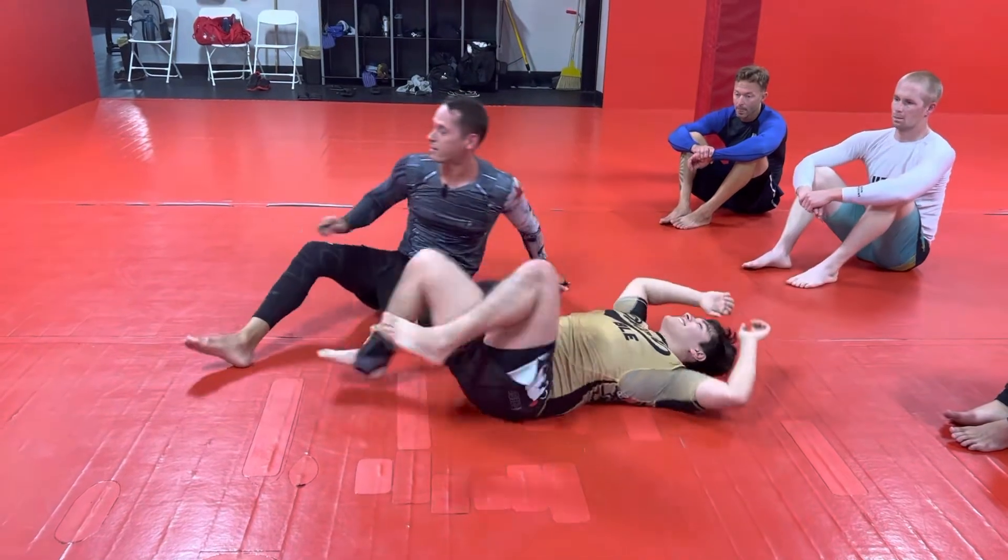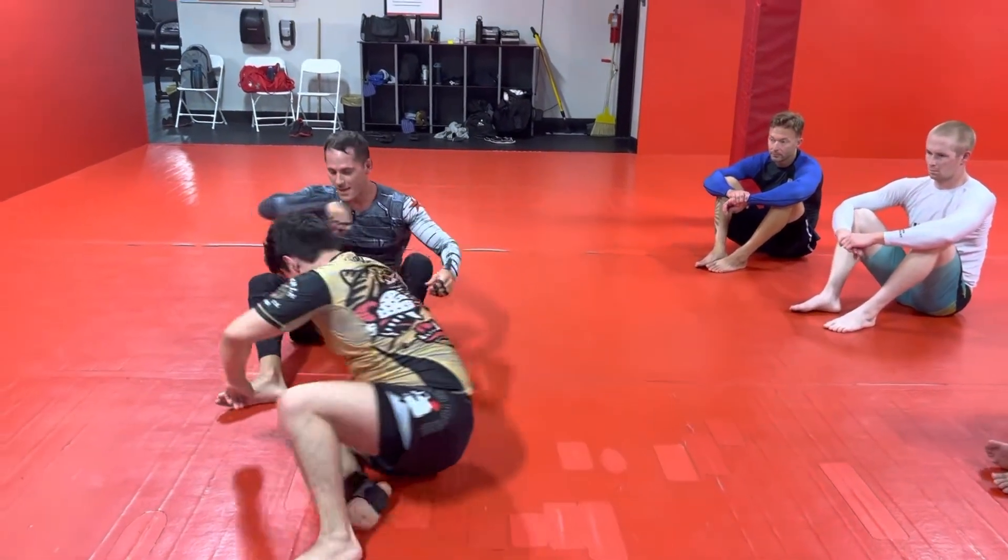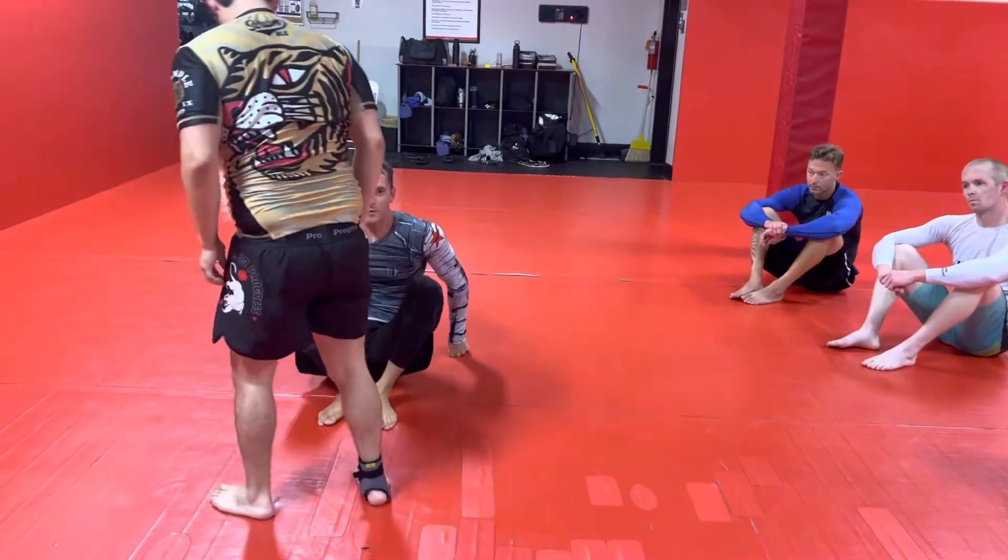Try not to kick your partner in the junk. You missed my hip by a couple inches, bud.